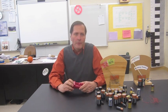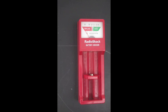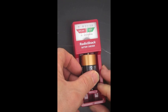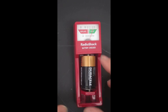I'd like to take a look at battery testers. There are commercial pieces available such as this one from Radio Shack. To use it we simply insert the battery, and according to the needle it looks good. Easy enough.